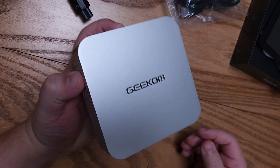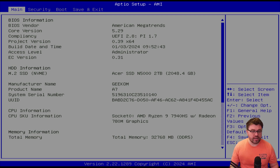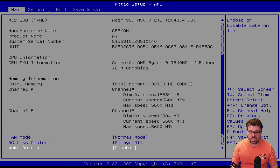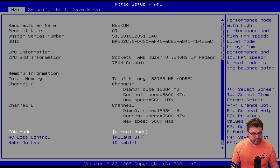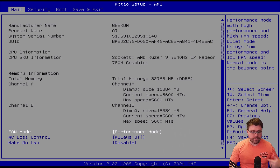That's the unboxing for the Geekom A7. Here is what the BIOS looks like. The SSD is an Acer N5000. Manufacturer's name is Geekom, product name A7 — all filled out correctly. We have the 7940HS with Radeon 78M graphics, 32 gigs of DDR5 running at 5,600 megatransfers per second. We're going to try to change the band mode from normal to performance mode to enhance performance, and we saw 95 degrees Celsius in our Cinebench 2024 benchmark. We'll see if we can improve that and push TDP a little bit higher.